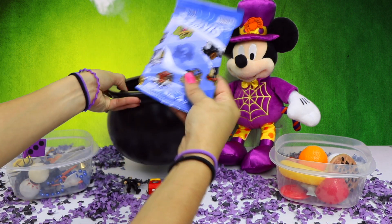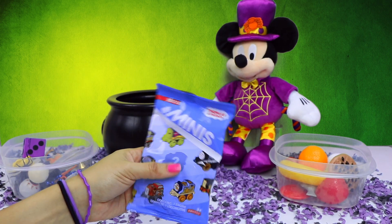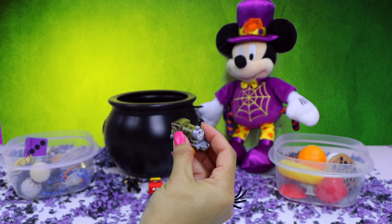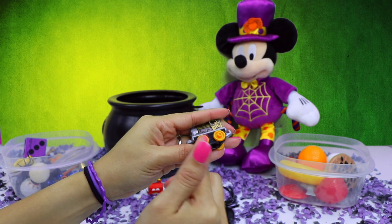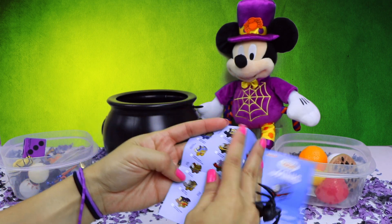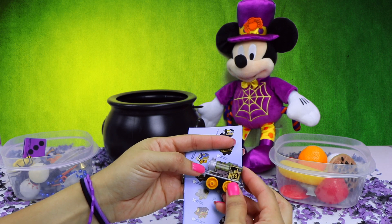Another blind bag! This one here is a Thomas and Friends Minis blind bag. Here's our flyer, and here is our character. This one looks so cool and has a number six on it. Let me find it on the flyer. Here it is — this one is Steel Percy.